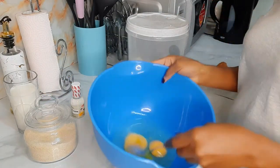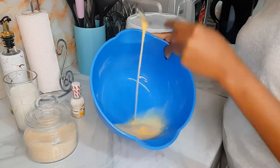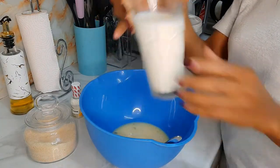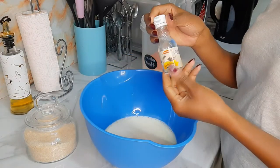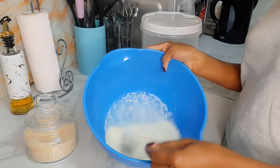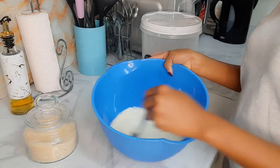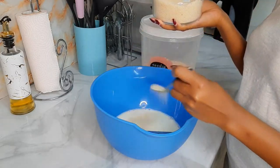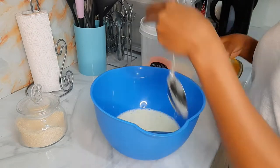I used two eggs. I usually don't have any measurements — I just do this my way. Then a glass of milk, vanilla essence, sugar, and cooking oil. I will then mix that very well.